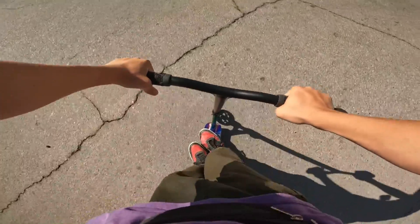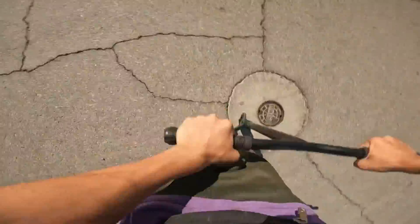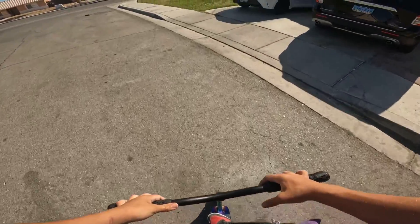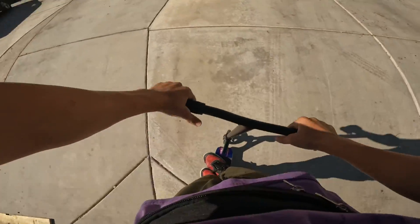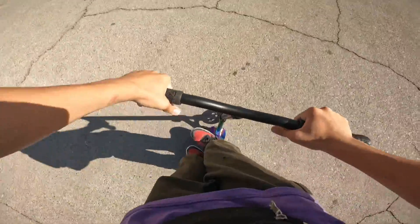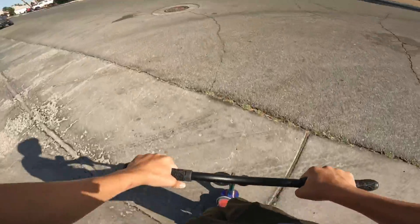Oh my gosh, that was so scary — I was leaning too far back. I did not rotate enough. I just saw a couple of things. Oh please, why are you so much? Weee! How's that weird? Oh, I hit the GoPro, sorry.